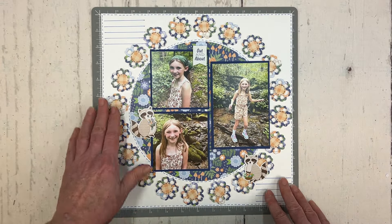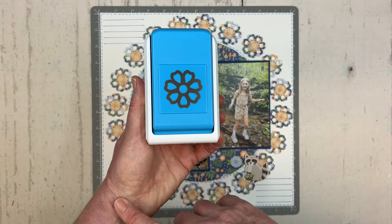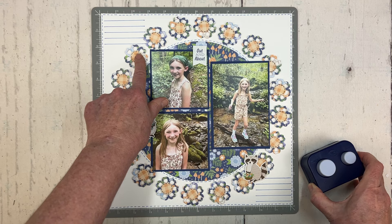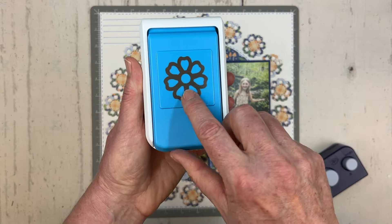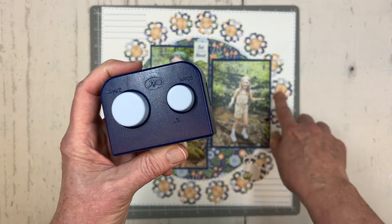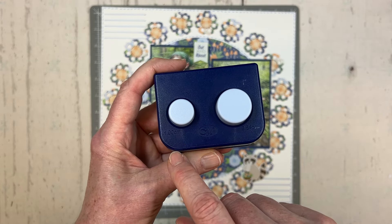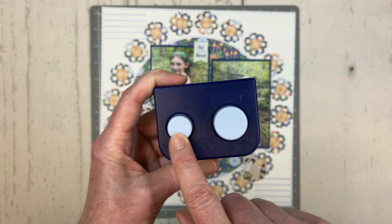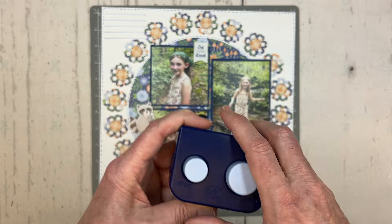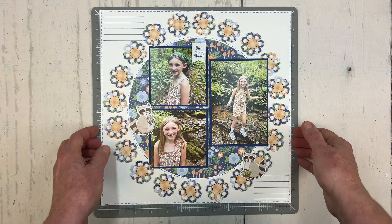I used the fresh flower punch — a current punch from Creative Memories — and made the flower look a little different by punching a larger circle for the middle. The standard center for this flower is pretty small, but I like changing it up with a bigger center. I used the old circle shape maker punch from Creative Memories, the smallest one at three-quarters of an inch, for my centers. Then I just matted some photos and added a few stickers with foam squares.